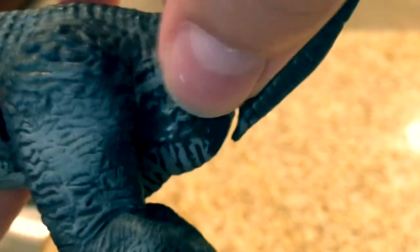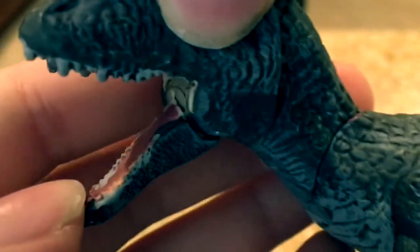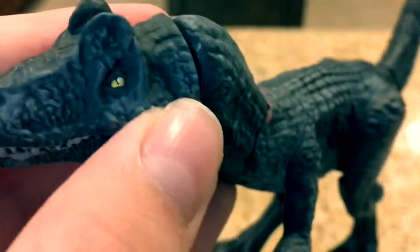Sadly, there's a little bit of paint chipping right here, but that's kind of ignorable. I didn't really do much with the mouth — I think I should have. You can see some of the paint leaked into the mouth, which kind of sucks.